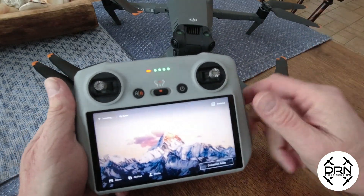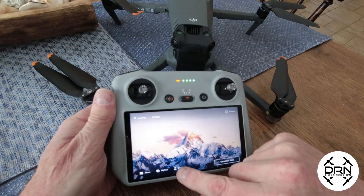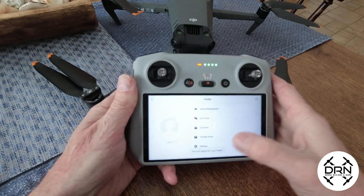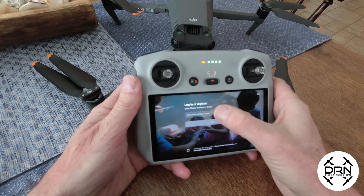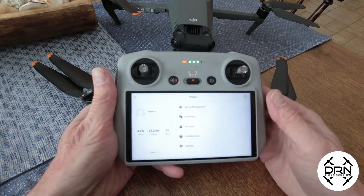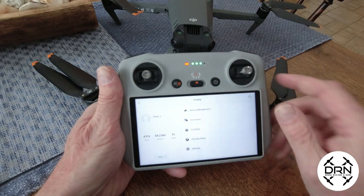The first thing we're doing is we have powered on the DJI RC and we are going to click on our profile. We're going to make sure that we're logged in — and we are now logged in on the DJI RC to our profile with DJI.